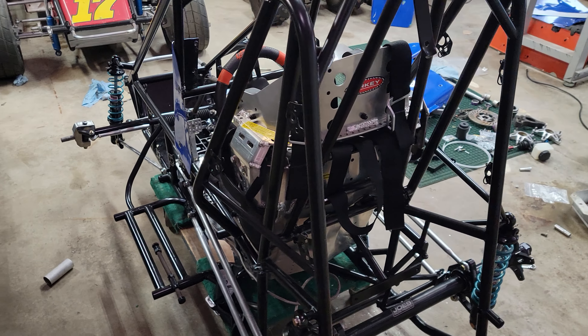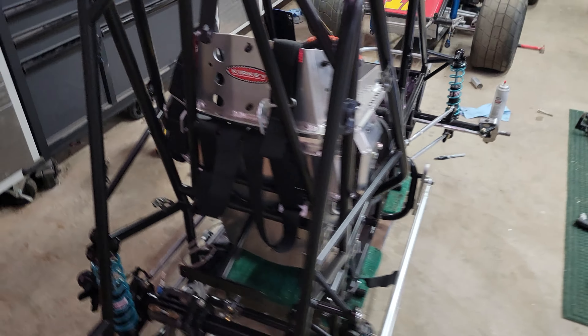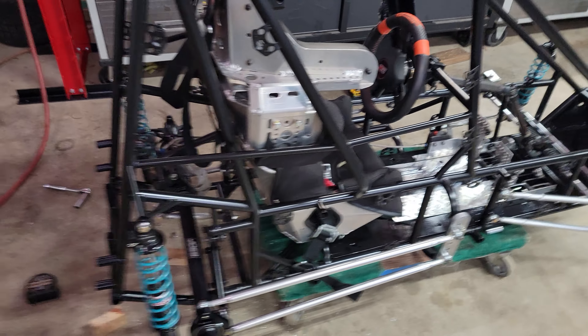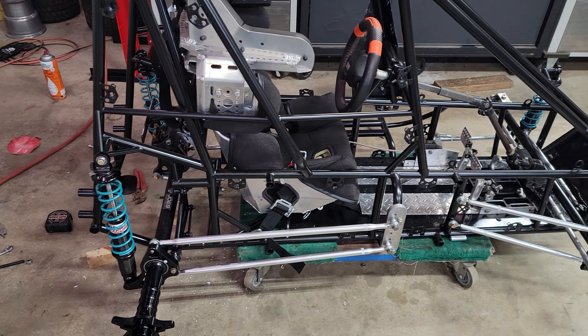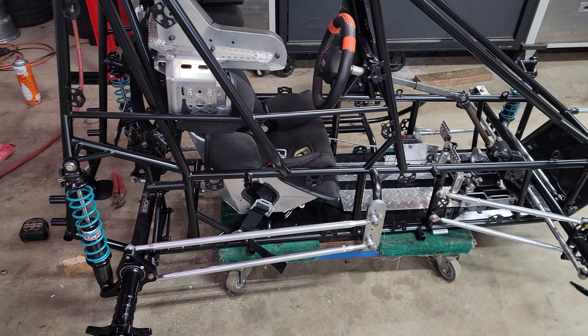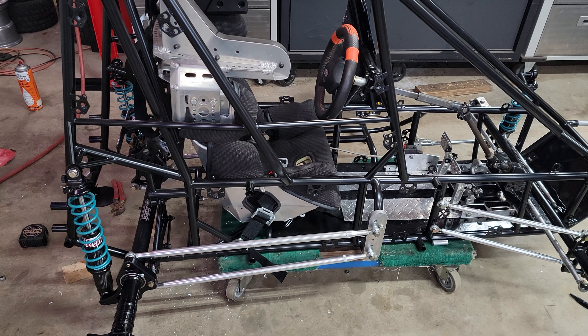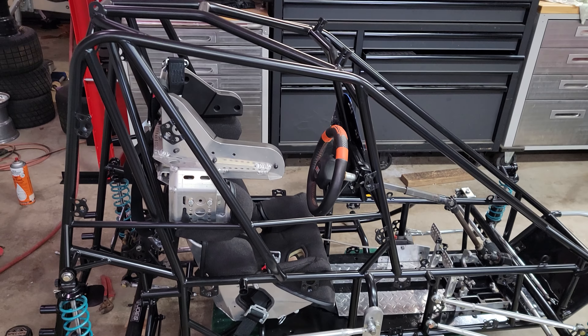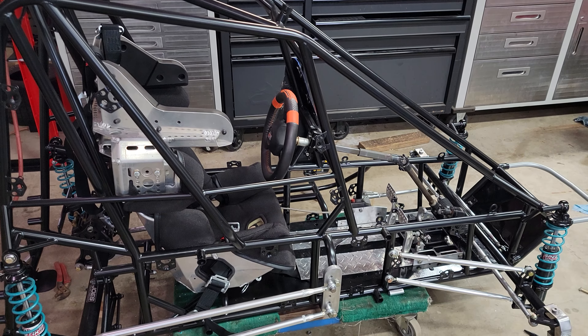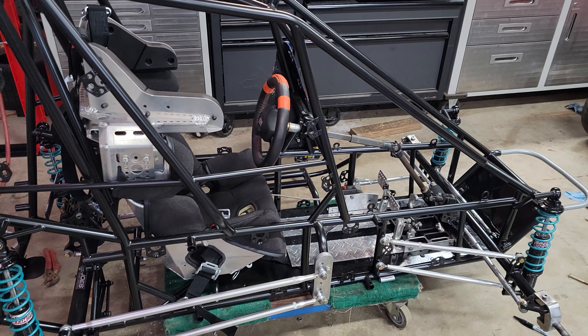That's pretty much all we've done so far. Hopefully we'll get her done — get the body work done. I've got to do a little touch-up, some bondo filling in defects, so we can get ready to wrap it before long. Thanks for watching.